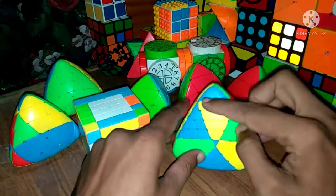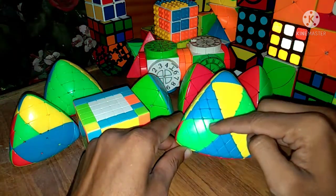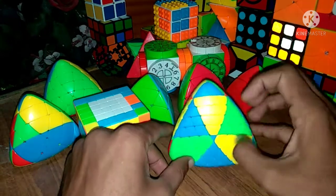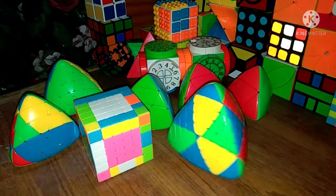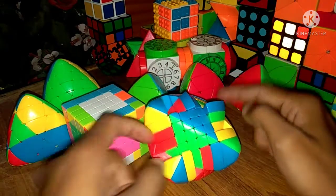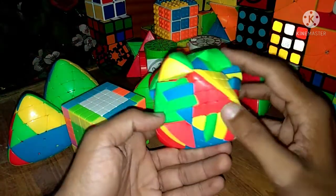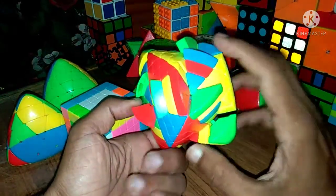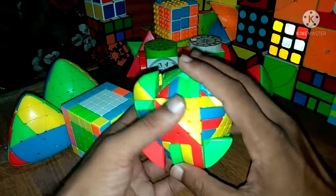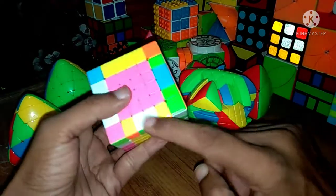I will now scramble the edge pieces and show how to solve this 6x6 Master Morphix Rubik's Cube edge pieces. I have scrambled the edge pieces, and now I will solve them.